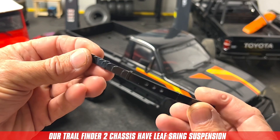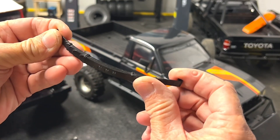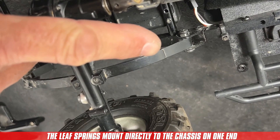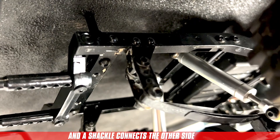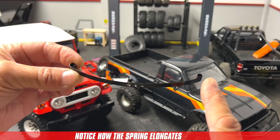Our Trail Finder 2 truck kits come with leaf springs to attach the axles to the chassis. Leaf springs are thin metal plates stacked together to create a pack. The leaf springs connect directly to the chassis on one side, and on the other side they use a shackle. The shackle is a small swinging arm that pivots as the spring is compressed.